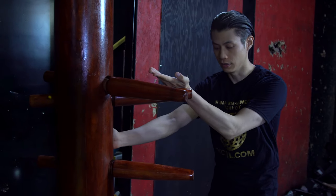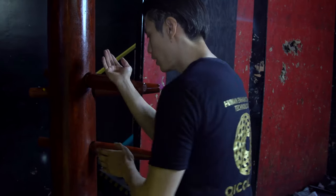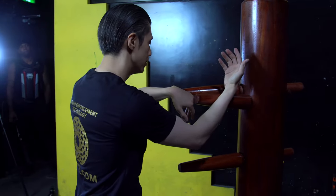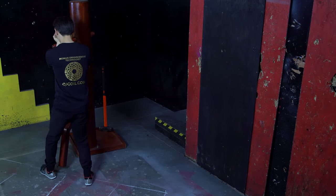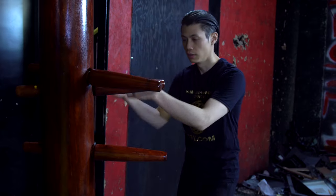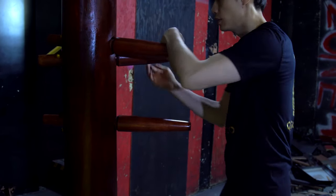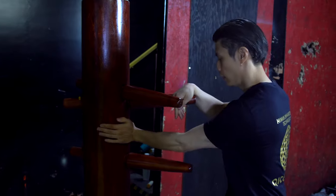Now let's work on the arms. From Tan Shao and Dai Zheong we're going to do a double Gan Shao. Then we're going to switch Tan Shao and Dai Zheong — that's the same on the left side where we ended up in the last section. Then we're going to do another double Gan Shao, then a Tao Shao, and then we do a Hyun Shao and Dai Zheong.